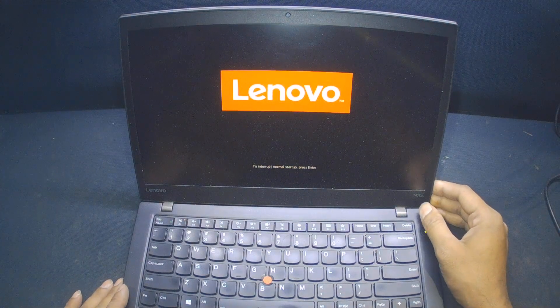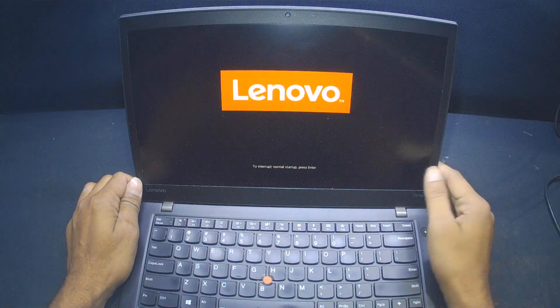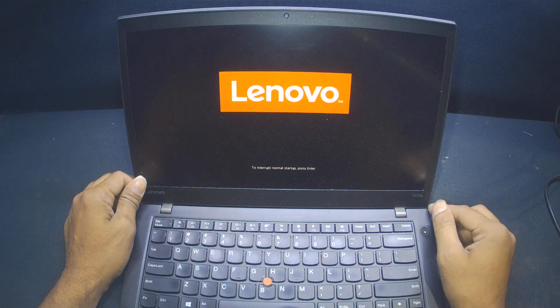I have received this T470S laptop and it is having an issue: the screen freezes on the Lenovo logo and stays there forever. We need to open this laptop to check how we can fix this issue.